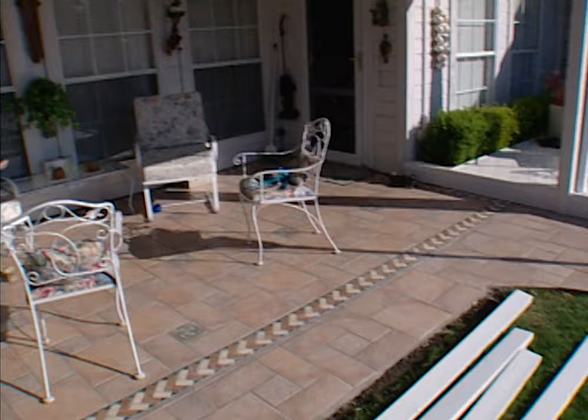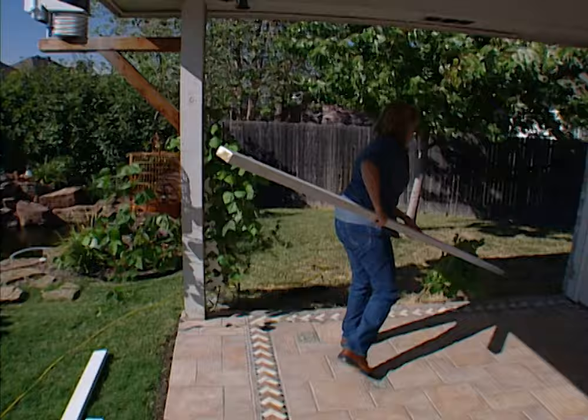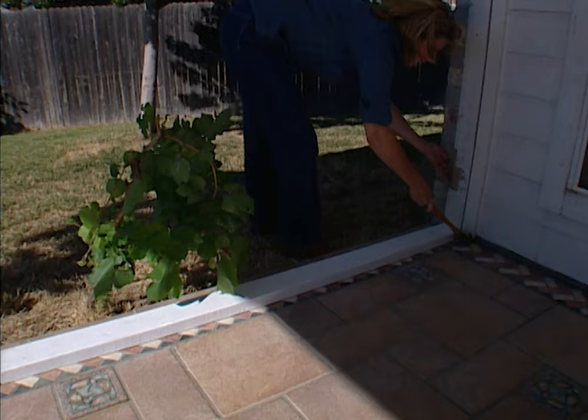The first step in framing out the patio is to attach the bottom plate. I'm going to put this in place and we want to make sure that the ends are flush with the outside of the support post holding up the patio cover. Okay, that end's flush.